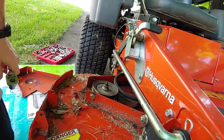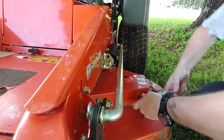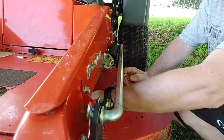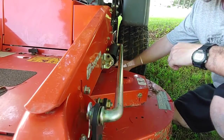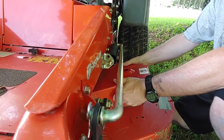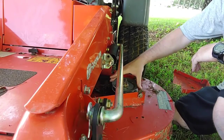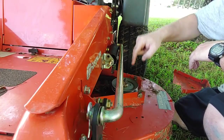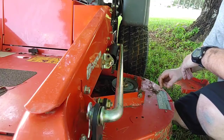I'll do the same thing on this side and take that cover off as well. It's good to go — he's already greased the pulley. There's a grease fitting on each of the three pulleys: the one in the middle and the one on the other side each have a grease fitting.